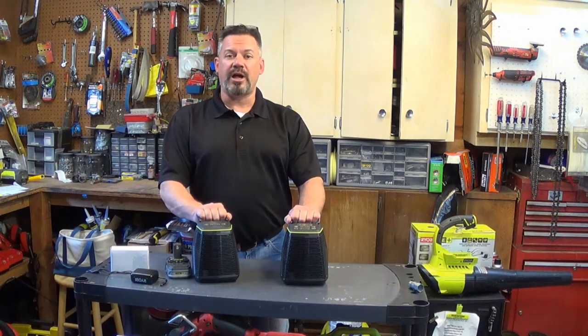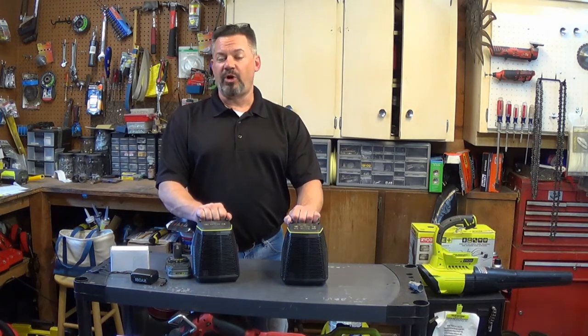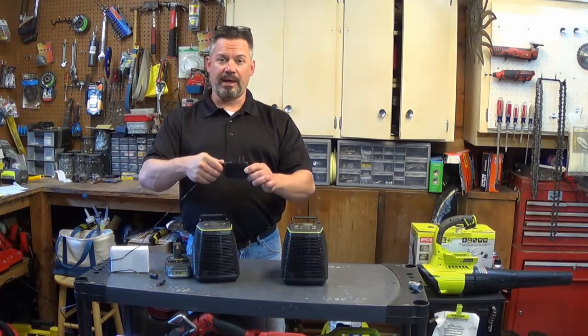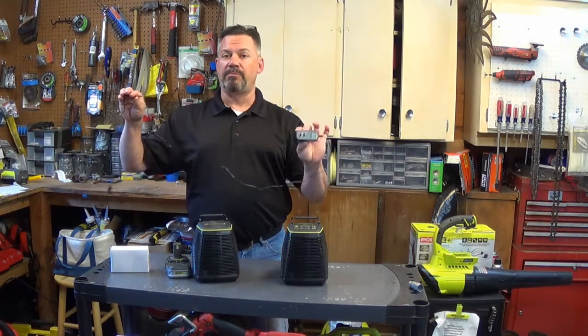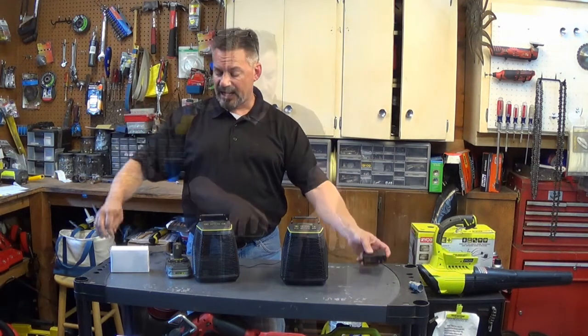This is one of their hybrid type models where it runs off either the 18-volt 1+ battery platform, or you can also use an AC adapter that you can plug the speaker into. The kit comes with an AC adapter for each speaker, which is pretty handy.